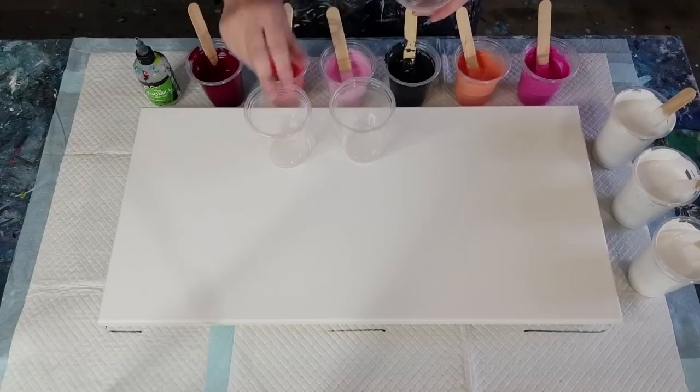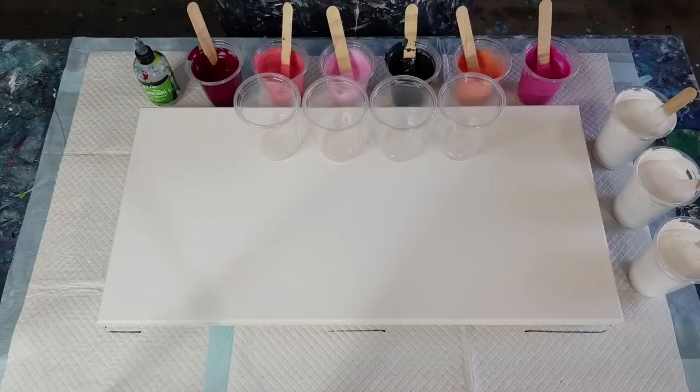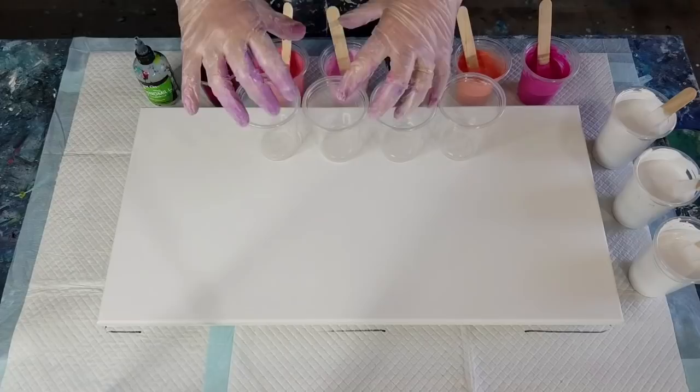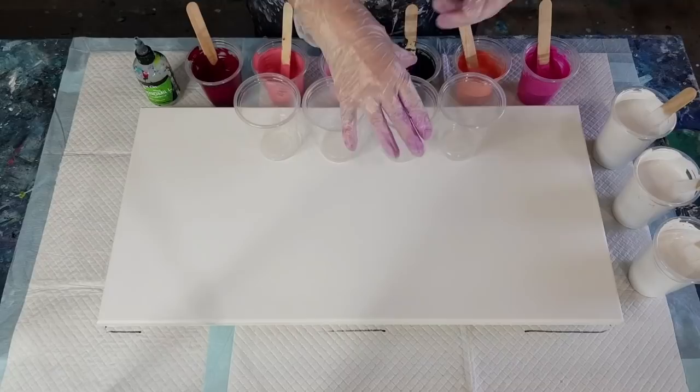Did you guys see my live pour? I hope you all made it. I advertised it the day before — I couldn't see the point in advertising it a week before because everyone would have forgotten. Thank you all for joining in. I do apologize for the blurry painting at the end where I took my camera down off the tripod — that is a big no-no if you're doing a live. It just pixelated and buffered. Learned that the hard way!